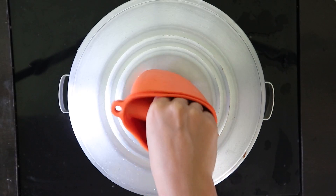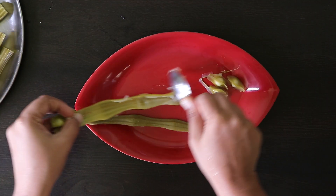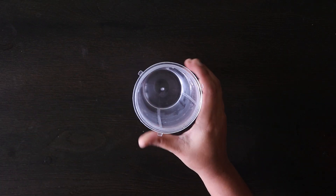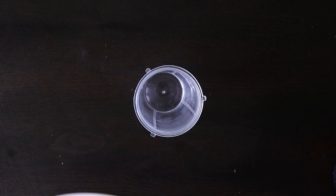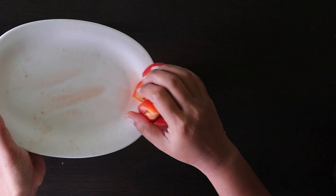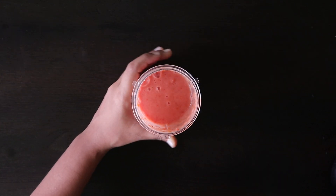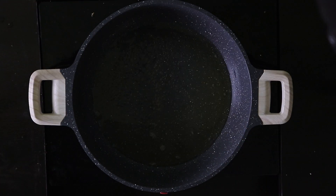Now let's open it and make a pulp for this. Now let's clean it in a blender. Now let's clean it up.